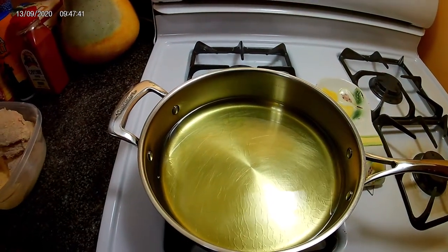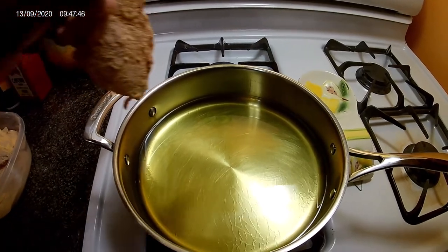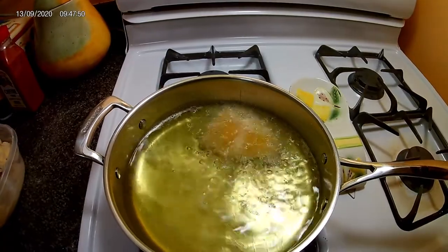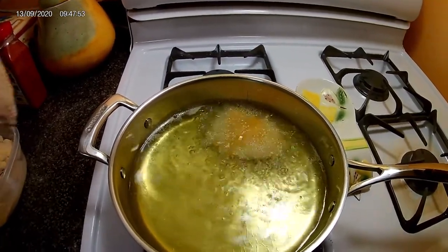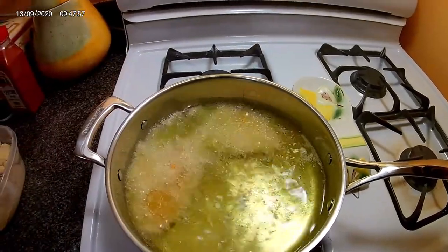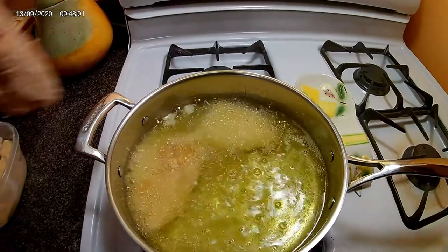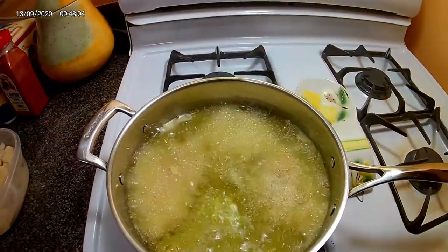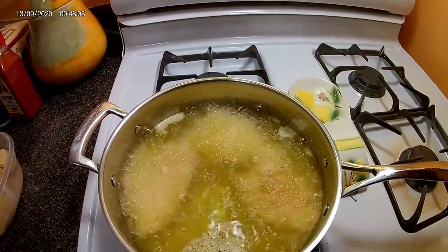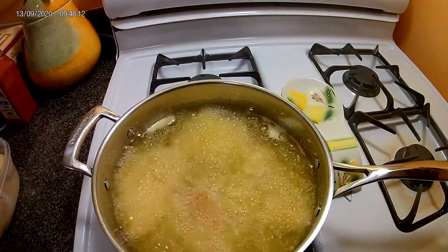Welcome back — now the pot is hot. I'm gonna gently place the fillets in the pot. You want to make sure to gently place them because you don't want the hot oil to splash on your hands or in your face. Be very careful. Now you just want to let these fry for about two minutes.